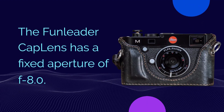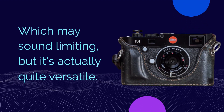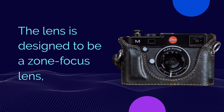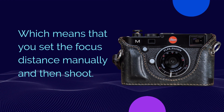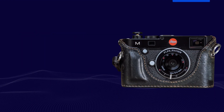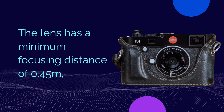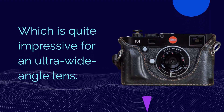The Fun Leader Cap Lens has a fixed aperture of f8.0, which may sound limiting, but it's actually quite versatile. The lens is designed to be a zone focus lens, which means that you set the focus distance manually and then shoot. The lens has a minimum focusing distance of 0.45 meters, which is quite impressive for an ultra-wide angle lens.